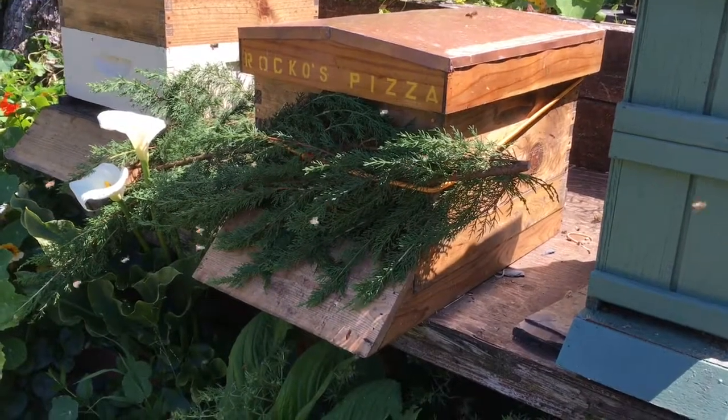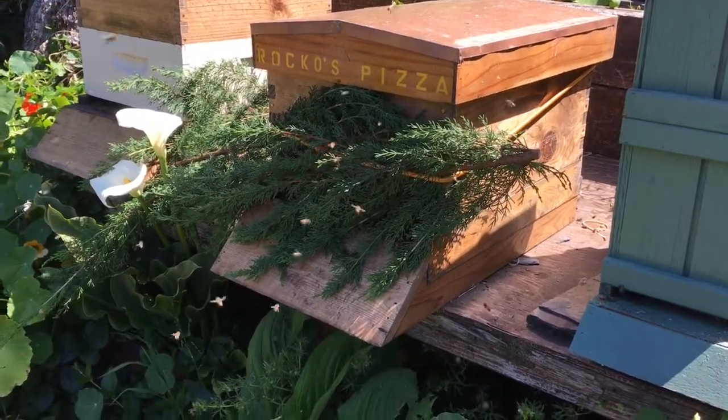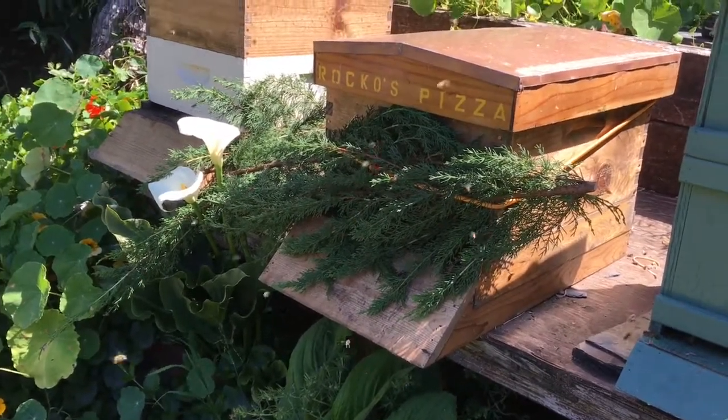We'll check in later in the day back where they were and see if there's any bees returning and see if this whole plan works. We'll check in with you later.